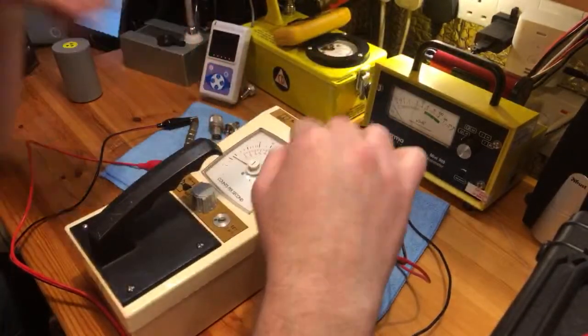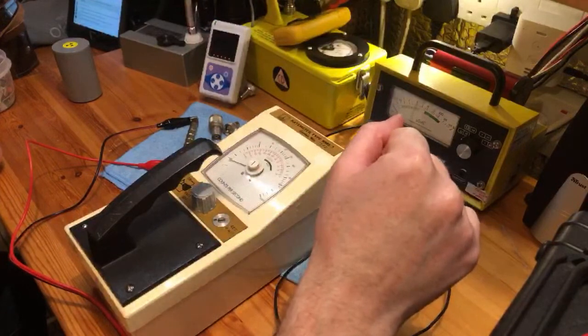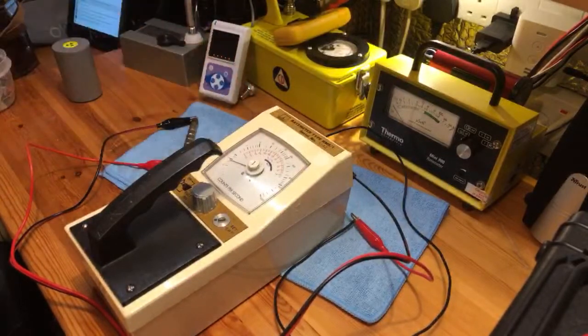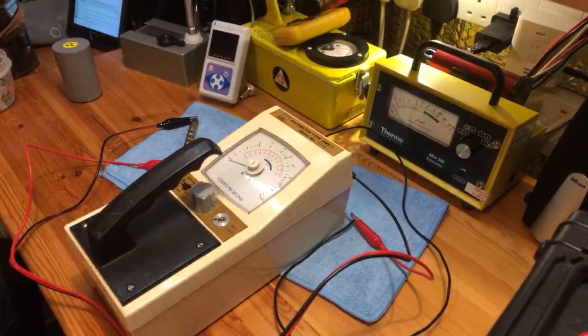I think these date back from the late 70s, early 80s. Nuclear Enterprises were making these and also making the MD3 as well — they made quite a few things. Unfortunately I don't have a BNC here; I have an N-type and a couple of others, but not a BNC. If I had one, I would have actually fitted the socket now.